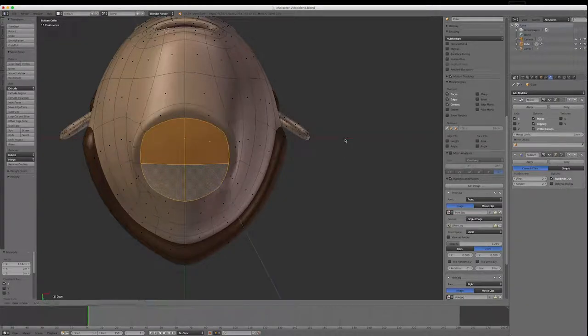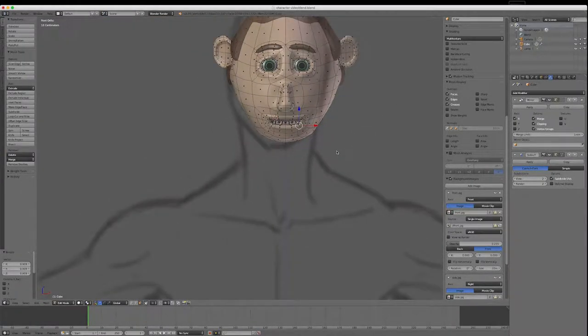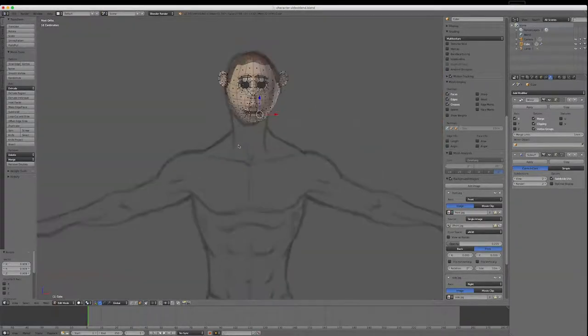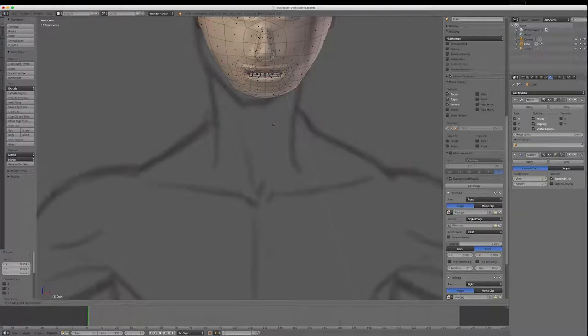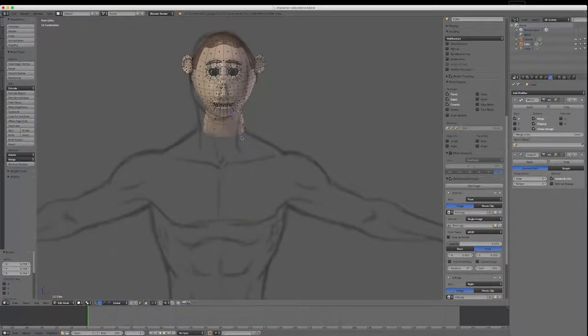I'll hold Shift and select those polys, go E once and right-click — see how that rounds it a little bit more. I might scale that down. This character is not going to look as muscular, so I'll go E and scale down a little bit. I'll go E again and scale down more, then scale in with S. Now I'll go E and extrude down once more to about the base of the armpits.